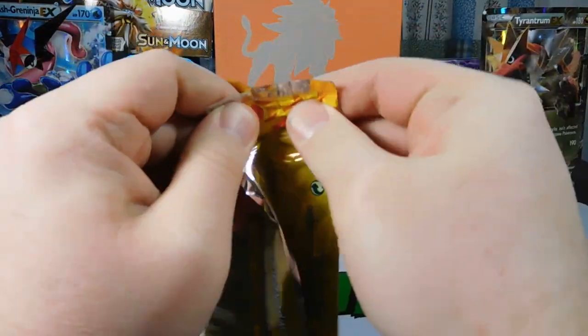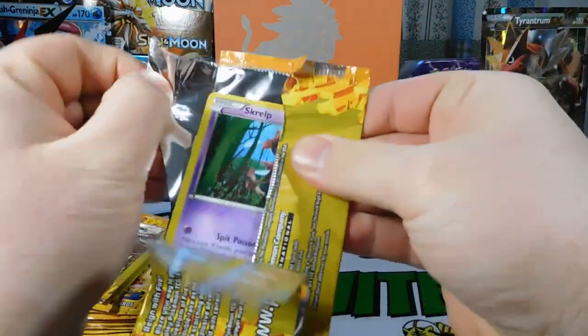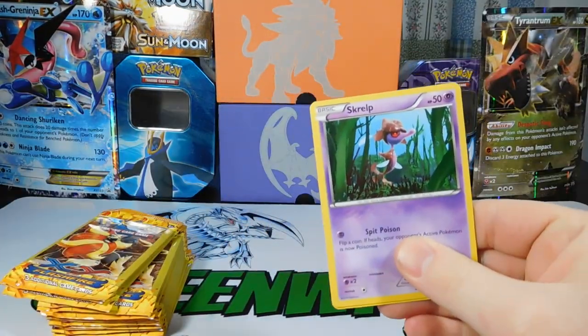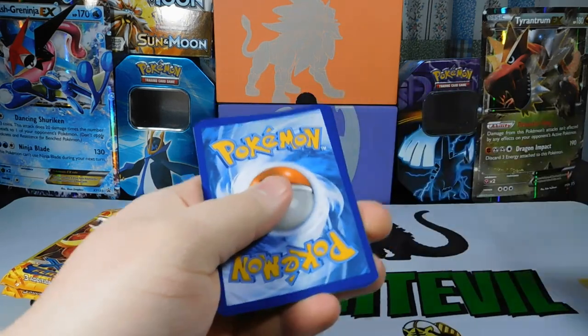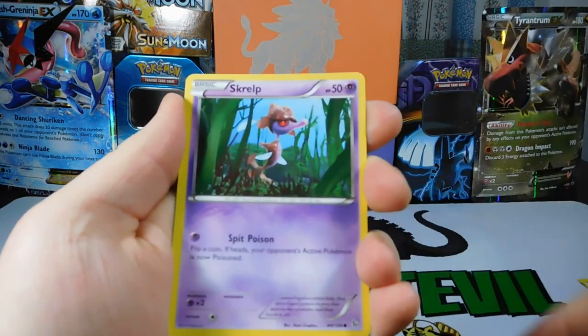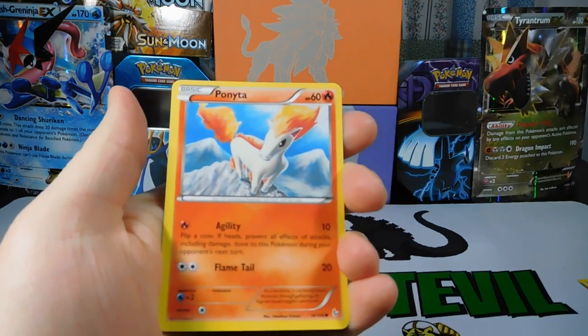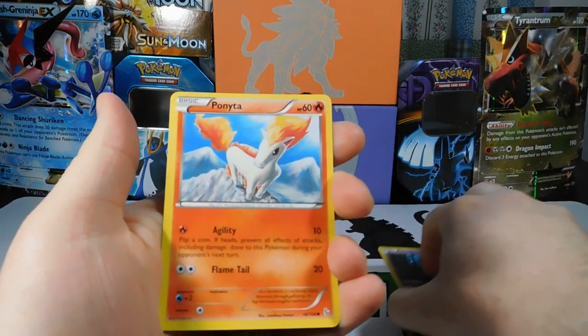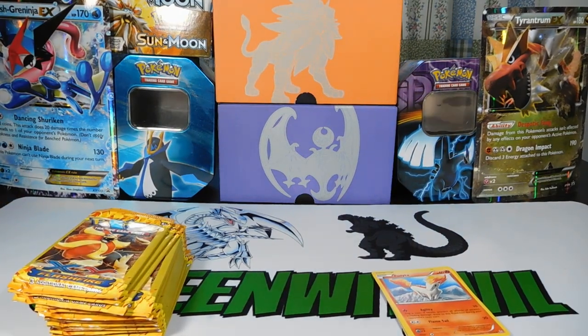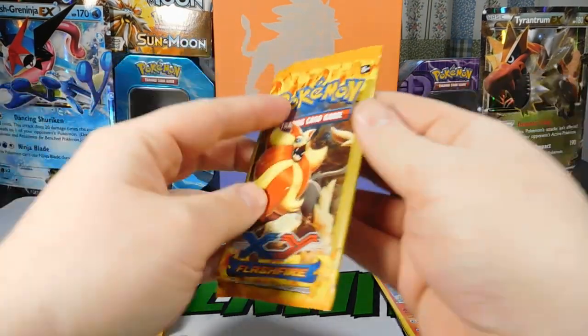I know the chances of pulling something crazy are really slim, but we are going to try. Pack number two: got a Metapod, a Skorupi, and a Ponyta. Nothing out of pack number two, so on to pack three.